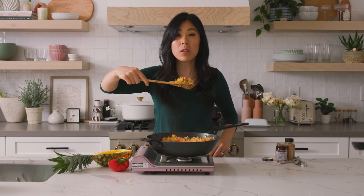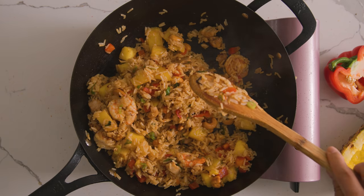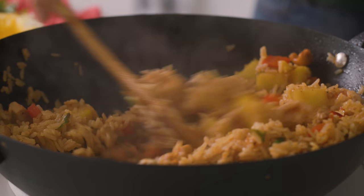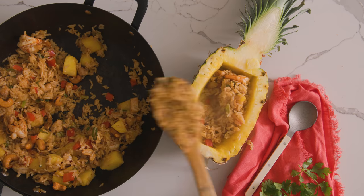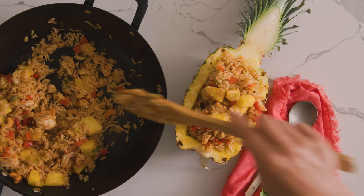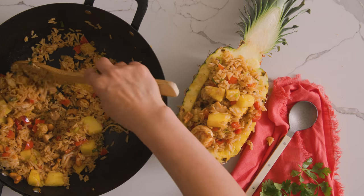The pineapple caramelized, so there's this sweet, sugary, caramelly smell with the savory curry paste — everything in here is so good. Now we're going to plate it into our sustainable pineapple bowl. For presentation, I always want to make sure there are large chunks of pineapple and shrimp on top, just because it looks really beautiful.